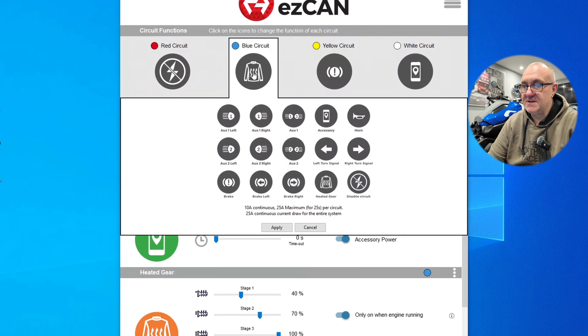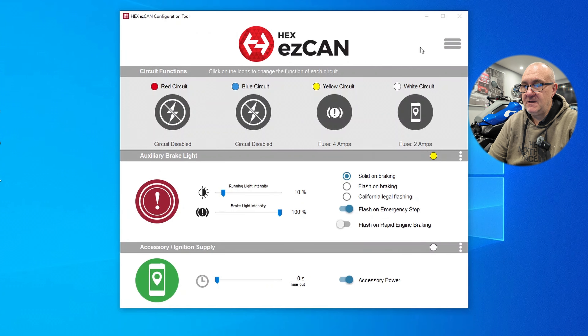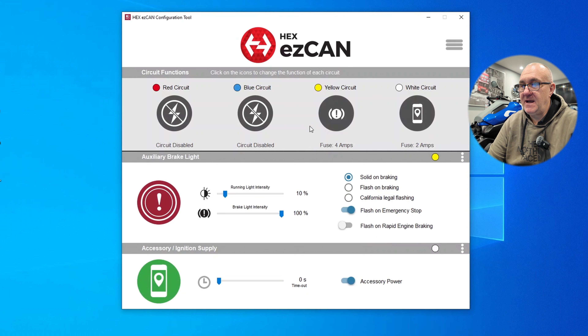Like I've said, you don't have to be a nuclear scientist to work this software. Hex have done a really good job at making it very intuitive and easy to use. While it's resetting the CANbus it puts a little exclamation mark at the top. I'd recommend disabling circuits you're not using - there's no point having them on, and you can always turn them back on whenever you need them. So that's a quick run-through of the software from Hex EasyCAN.